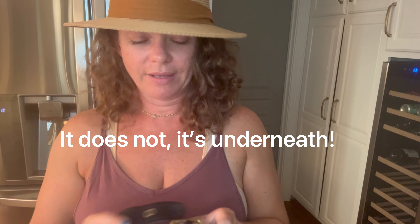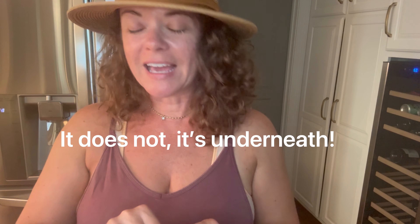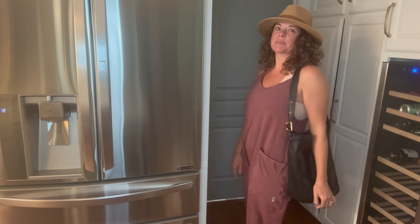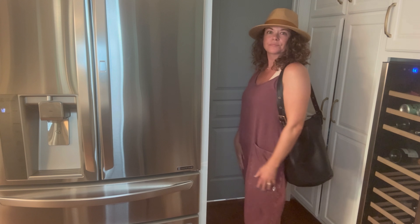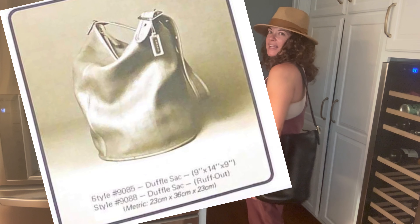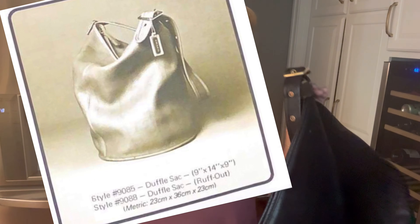I'll have to look to see if my red one had it on the front — I don't recall, but I'll mention it. So this is definitely black — you can mainly tell by the interior suede. The suede on this is very black; it would obviously be more brown if it were mocha. This is my new duffel sack and I love her.